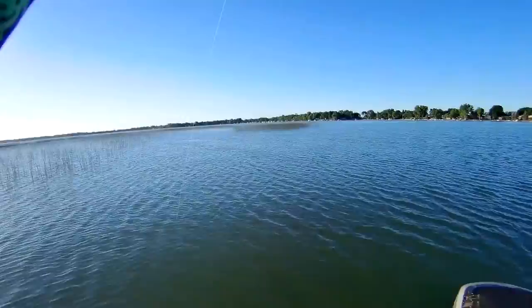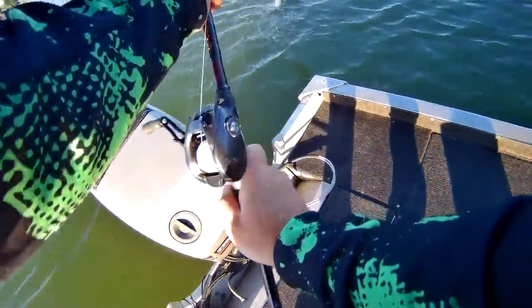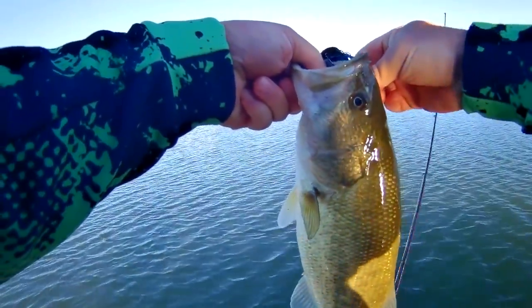Oh, that's a good fish! Holy cow, that's a good one. He's not that big — he's just fighting hard. I thought he was good for a second. Not bad. The other one was definitely bigger.